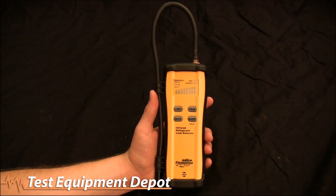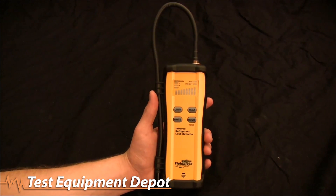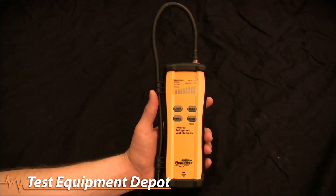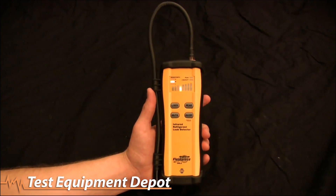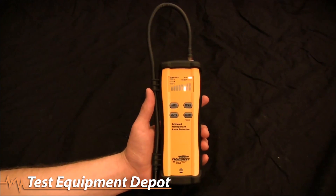Today I'm going to go over the Field Piece infrared refrigerant leak detector, the SRL2. I'm going to go ahead and turn it on — it takes about 30 seconds for it to warm up and stabilize.